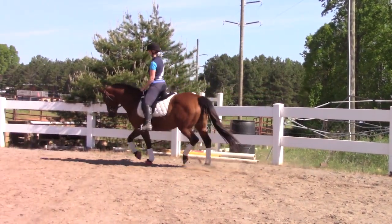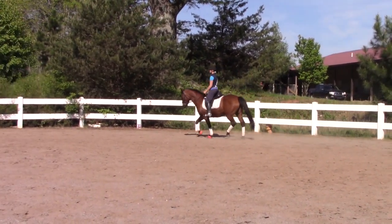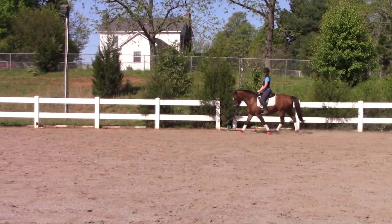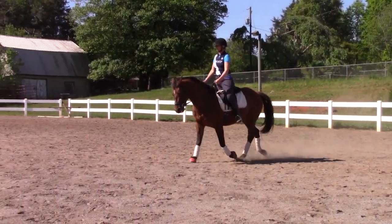Hey everyone. My name is Ashley, and I am a dressage trainer and instructor in Mooresville, North Carolina. Today we are going to talk about the halts in dressage, and I am going to show you a video of many bad halts and a few good ones, too.